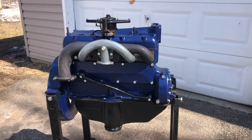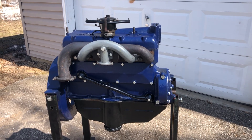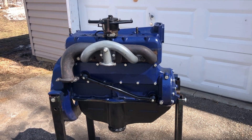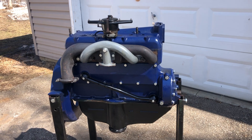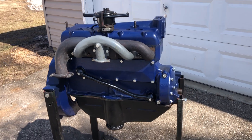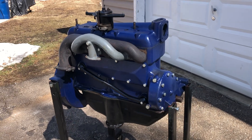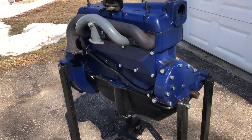Hello everybody, Grandpa Dan here. I'm not done with this engine, but I wanted to kind of mock it up so I could bring it outside and see what it looked like in the sunlight compared to inside my shop where the lighting's just kind of poor.